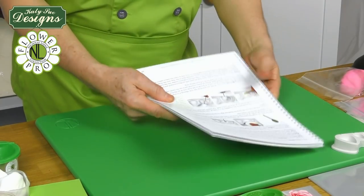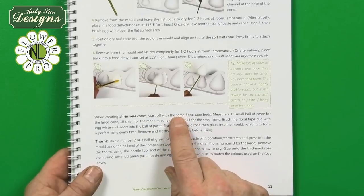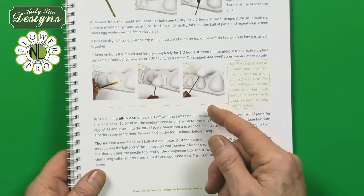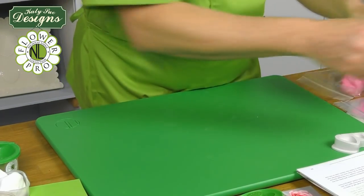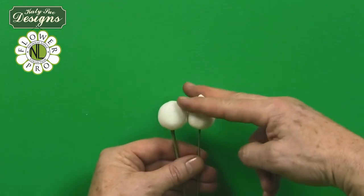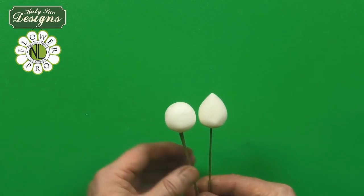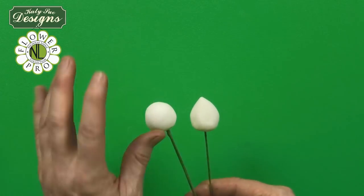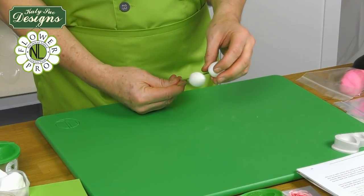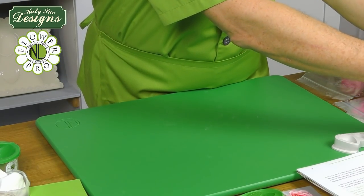You follow the directions for creating an all-in-one cone. Once you've made it — basically putting the ball of paste on the wire and rotating it in the mold — while it's soft, you're going to take the point off using scissors, cutting the top off. That will form a ball for the peony center. Let that dry for about six to eight hours, as it's quite a big ball of paste. We're using the large size ball here.